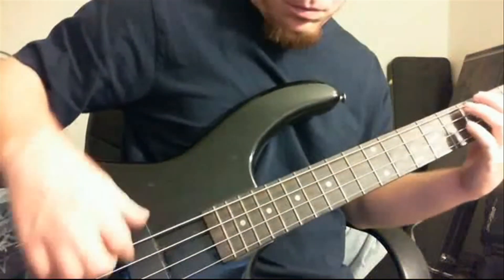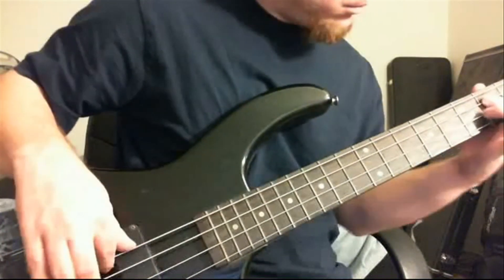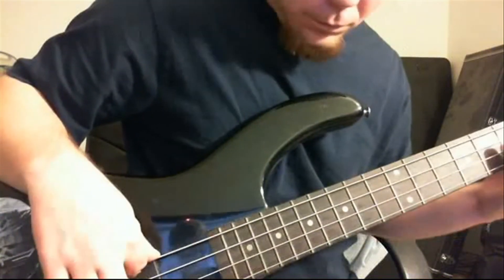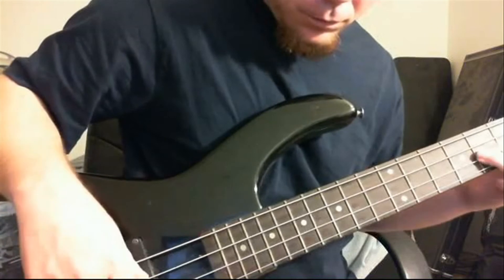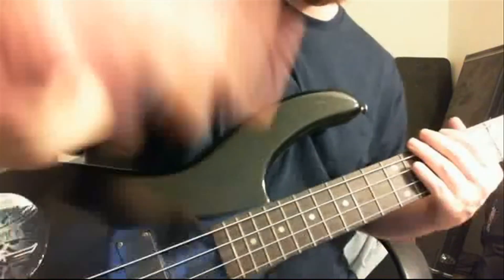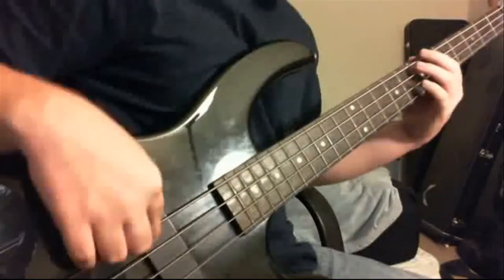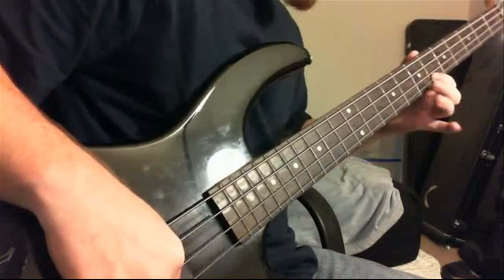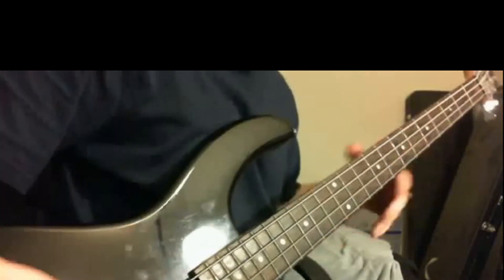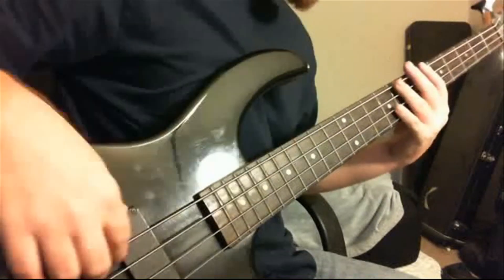You can also play it with a finger walk style like this, where you take your thumb down every time you go down the string. Some people are more comfortable playing with that kind of style. Basically what I'm doing is moving my thumb down every string when I'm playing, but I typically don't do that.